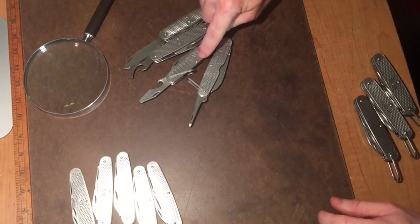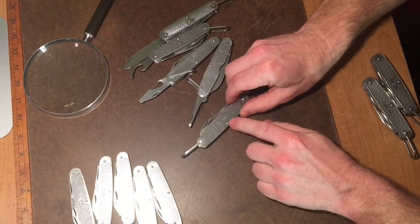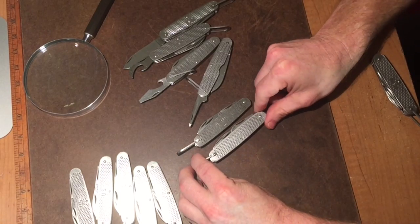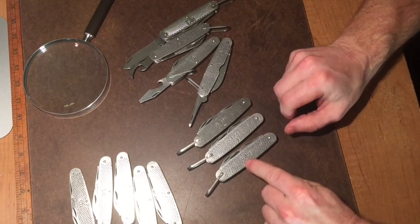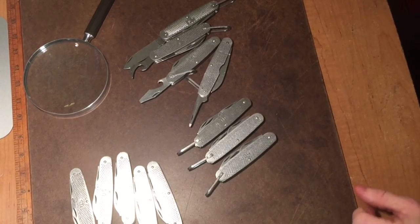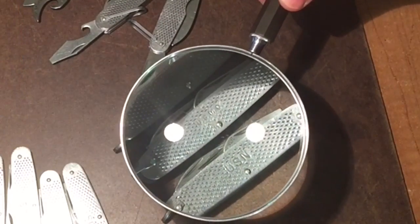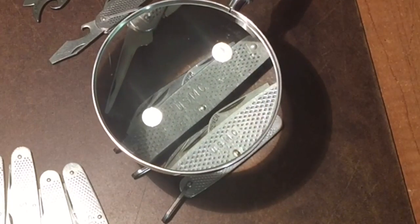Most of them are stamped 'US.' This one right here is stamped 'United States Marine Corps.' Here's another one stamped 'United States Marine Corps,' and here's one stamped 'United States Navy,' which is really cool. I'll use a magnifying glass to take a closer look.